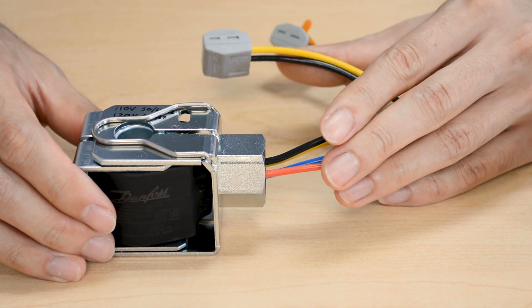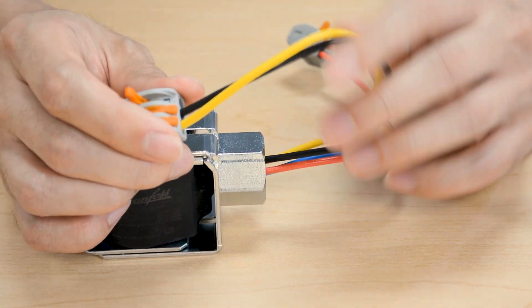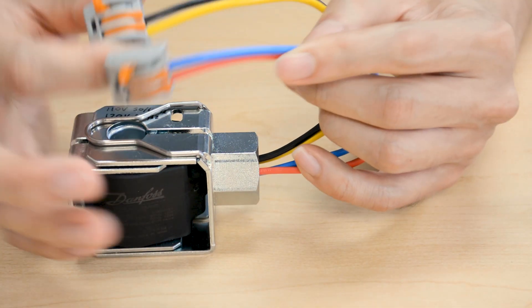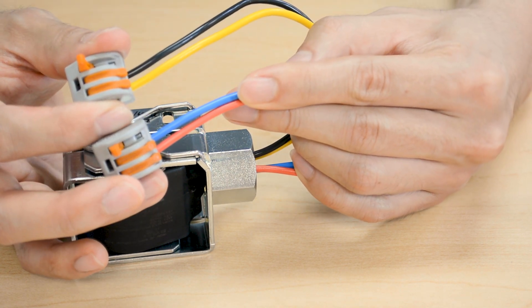For the 110V-120V application, the yellow and black wires are connected together and the red-blue wires are connected together. And as you can note here, there's one open port in each of these connections, waiting for line 1 and line 2 of the AC voltage.